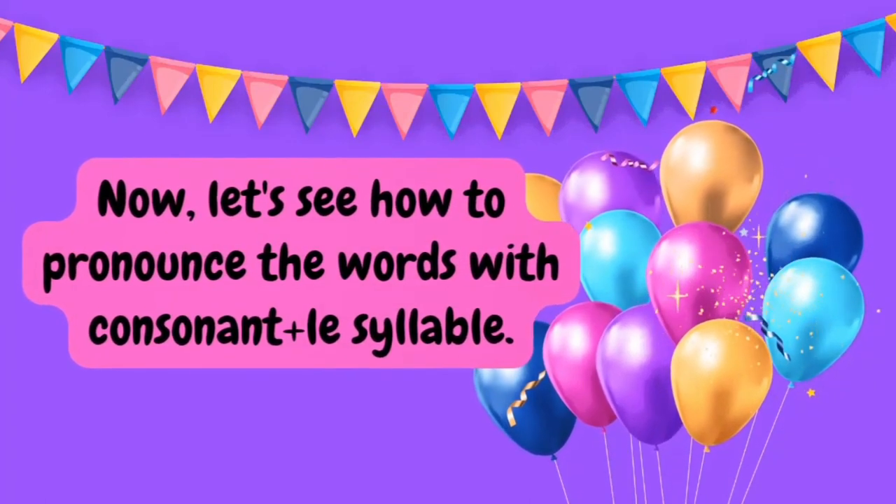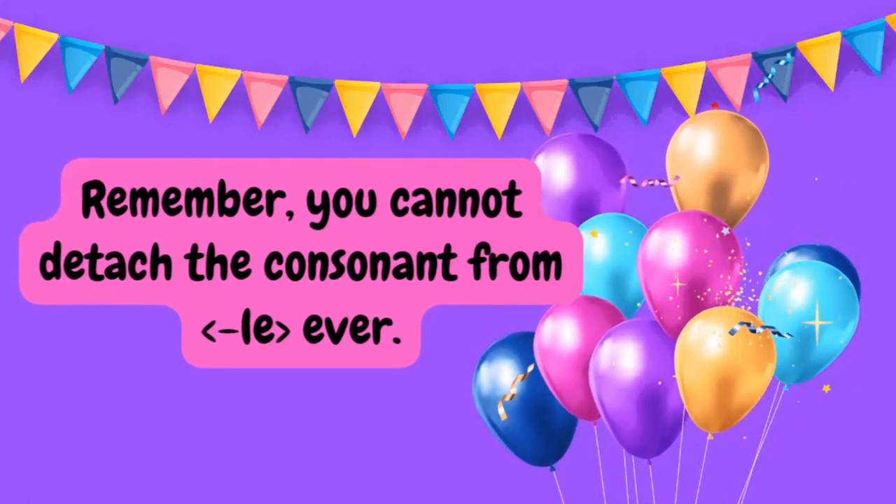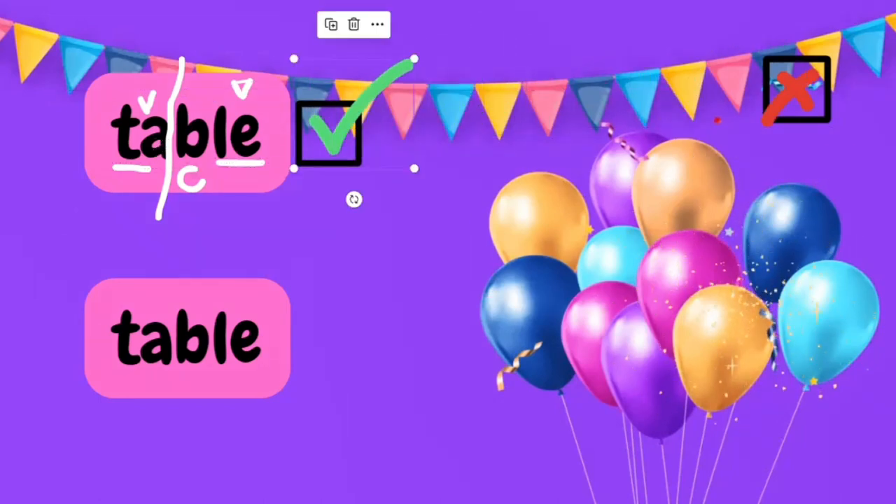Now let's see how to pronounce words with consonant plus LE syllable. Remember that you cannot detach the consonant from the LE syllable. For example, if your word is TABLE, you can see we have two vowels in this word, meaning this must be a two-syllable word and LE is already telling you this is an LE syllable. Between these two vowels we have only one consonant — the letter B. So you give B to the LE syllable and break the word there. Since the vowel is at the end of the first syllable, it says its long sound — its name. The pronunciation is TA-BLE, TABLE. A says its long sound.